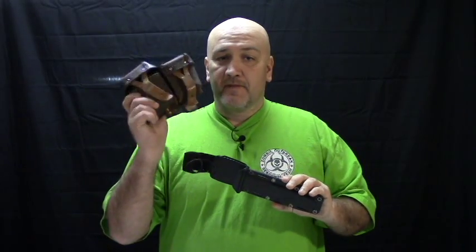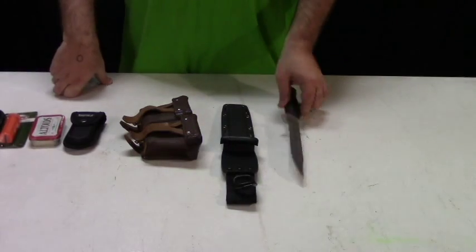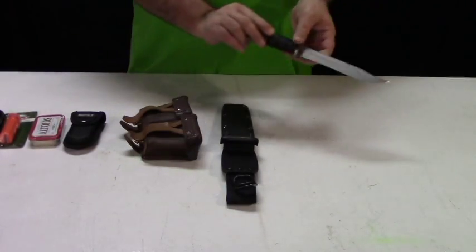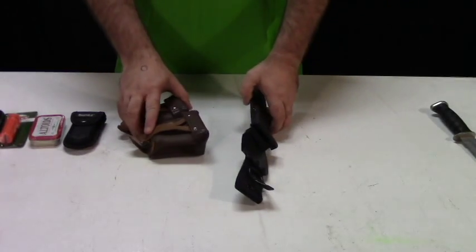All of us preppers and survivalists know what this is — a Mosin ammo pouch. Let me explain. So let's take the knife and set it aside. It's not even really needed right now. Here's what I've learned to do.